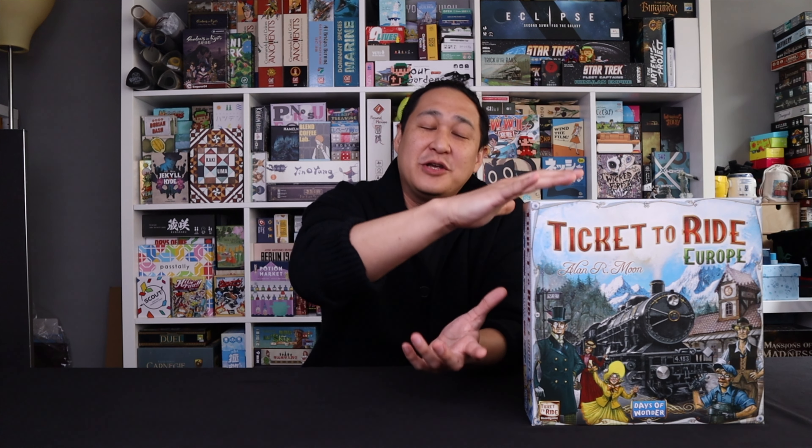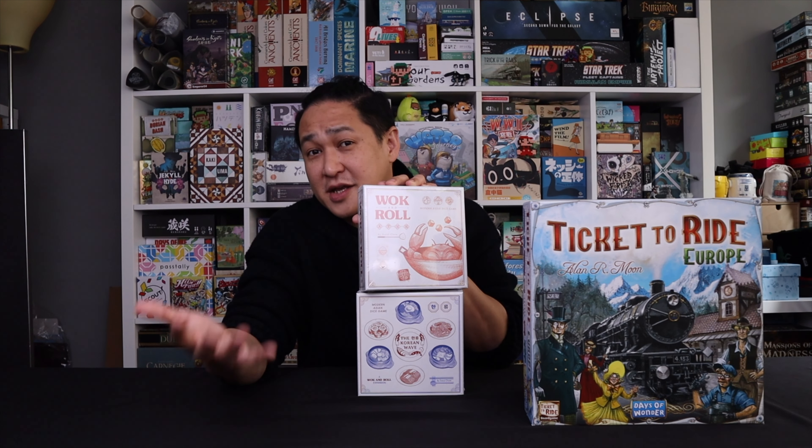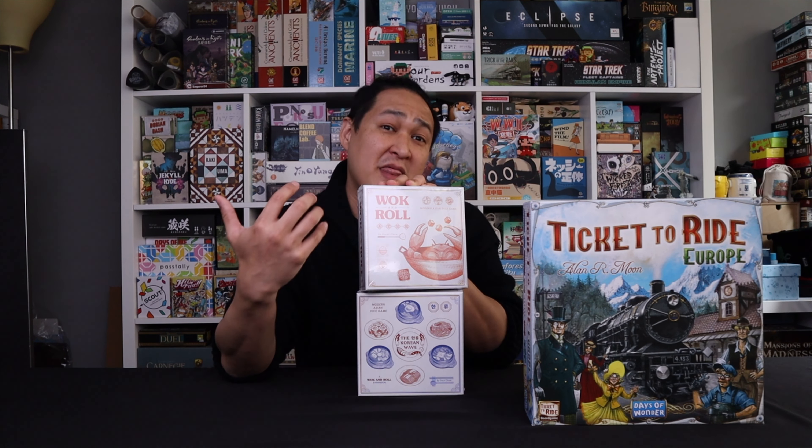In our last video we put all the games into a Ticket to Ride box. In this video I'm going to take them out of said box. As promised, I'm going to give away a game in every single one of the videos in this series. Last video we gave out Walk and Roll and the expansion The Korean Wave — both are excellent games from Origami, not a Japanese publisher but a Singaporean publisher and one you should pay attention to. I've already reached out to our lucky winner, and if you want to win a game from this video, stick around to the end and I'll tell you how.